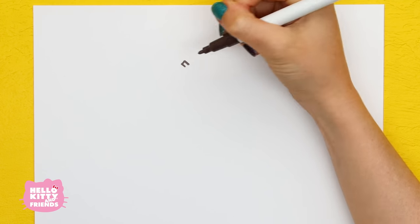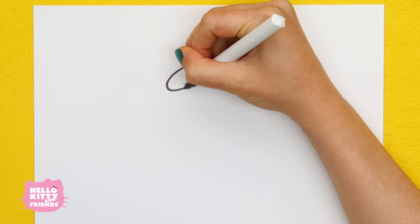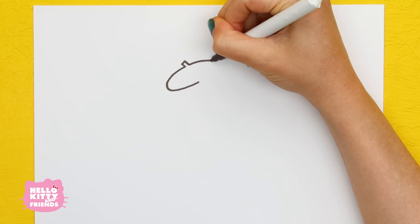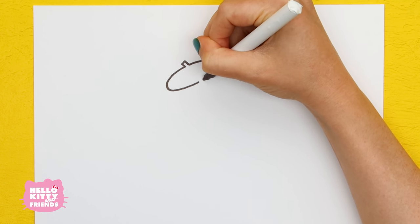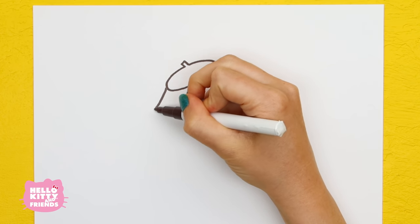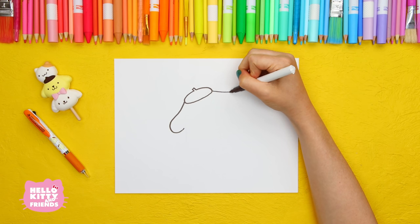Using our brown marker, we're going to draw his signature brown beret that he always loves to wear. Start with a little box on top, and then draw a sideways oval underneath. For Pom Pom Purin's ears, draw two big hooks on the left and right side of his beret.